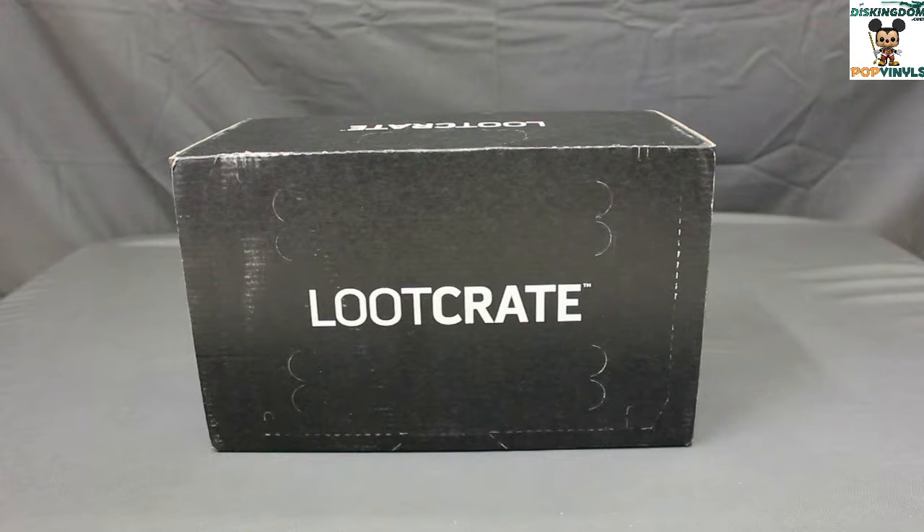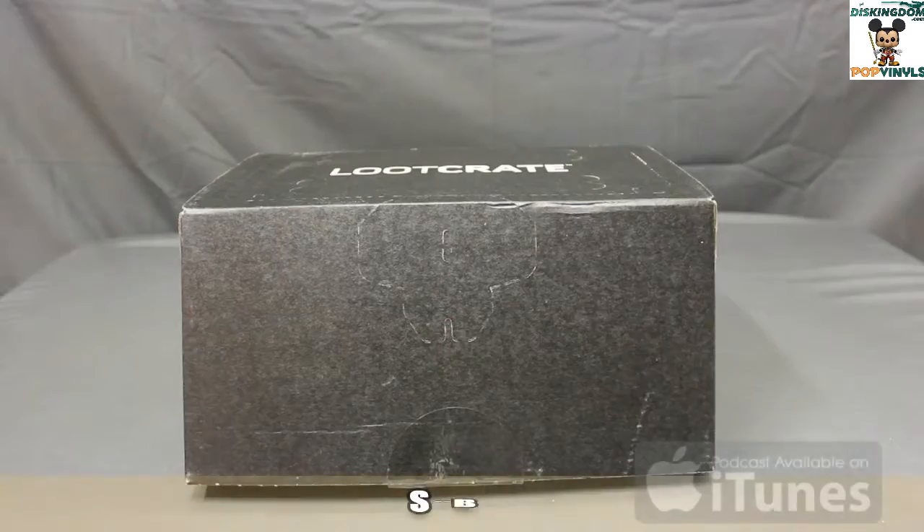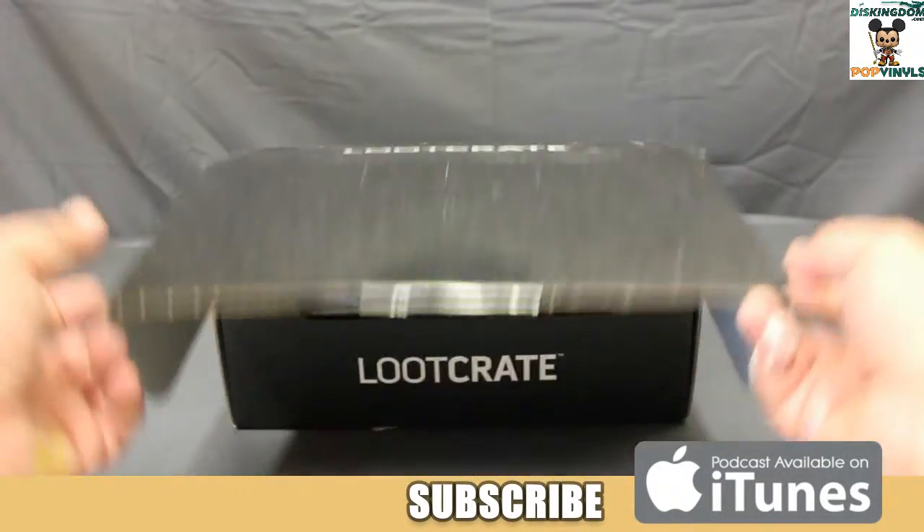Hey guys, Travis here from popvinyls.com. Today I want to open up the Loot Crate for this month, June, and the theme was Alter Ego. This is the regular Loot Crate, so let's see what's inside.